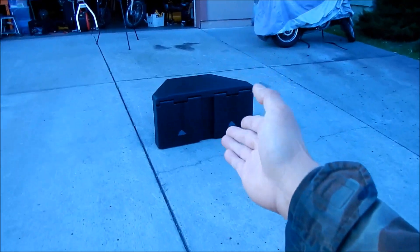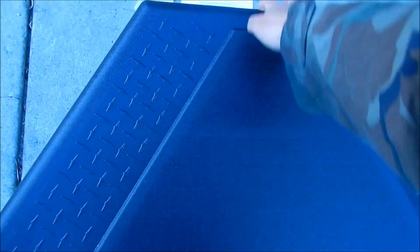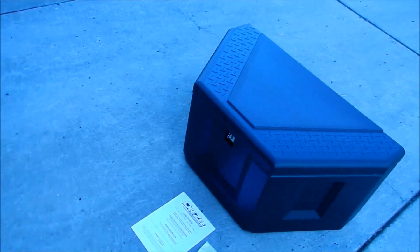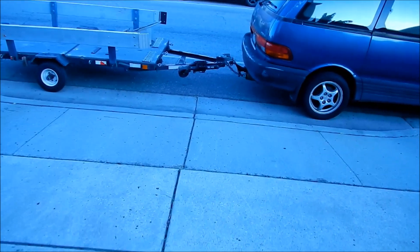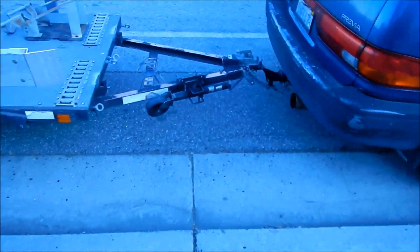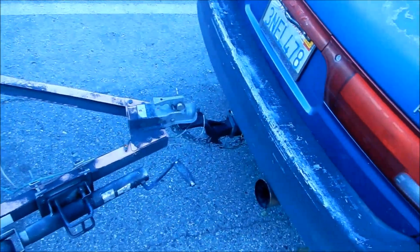Another reason I bought the plastic one: there are plastic and metal versions. The metal one is obviously more durable, but plastic is more resistant to corrosion, and it's light — probably around 15 pounds. It doesn't add a whole lot of weight to your trailer, which matters because you don't want to exceed your tongue weight. I think it's around 400 pounds for a class 2 hitch — don't quote me on that.